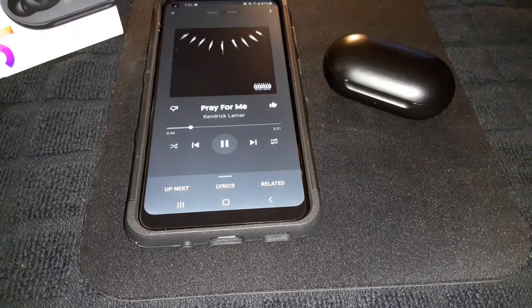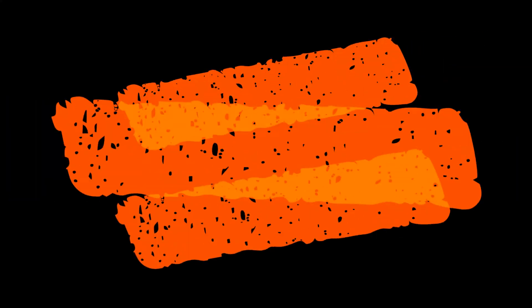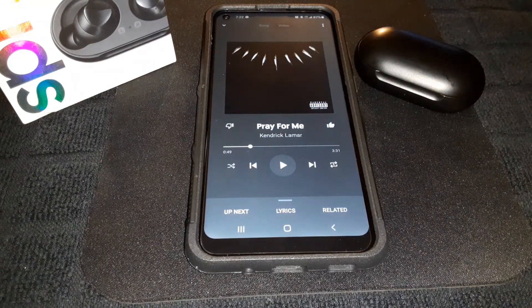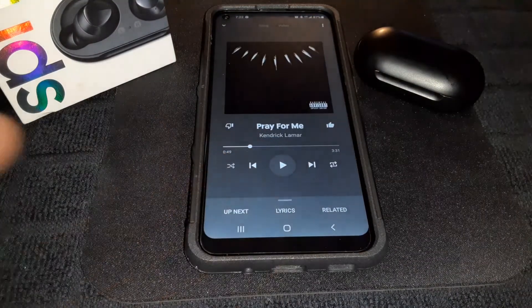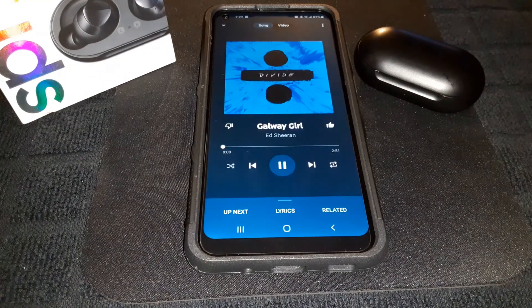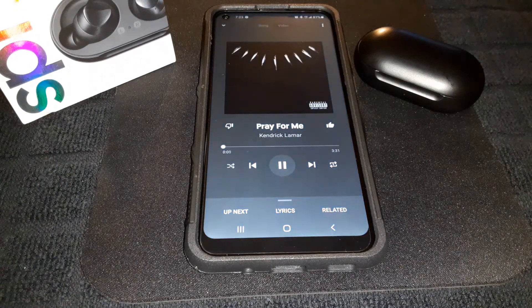Now let's check the touch controls. Both sides have play and pause. One tap on the left: play and pause — works. One tap on the right: works too. Double tap to skip to the next song — works. Triple tap to go back to the previous song — no problems.